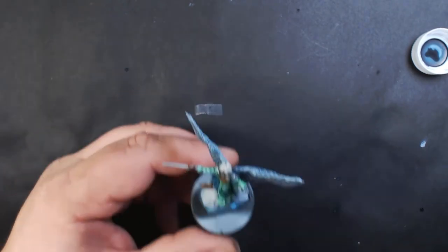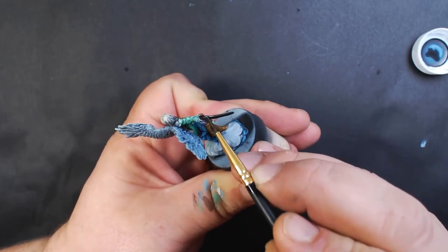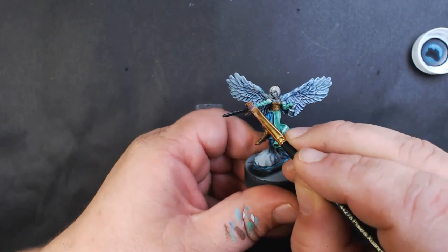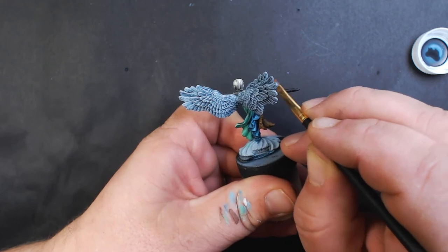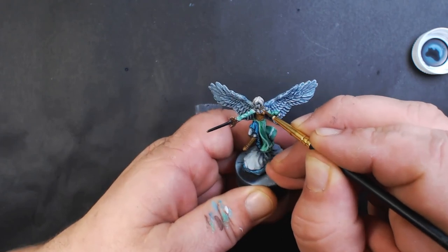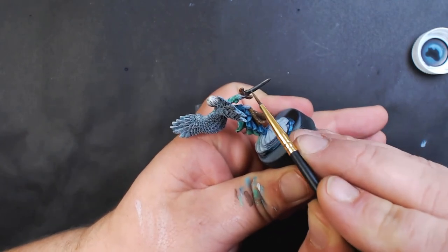We've got Vallejo Metal Color Magnesium for the sword blade, and Army Painter Greedy Gold for a quick dry brush over the sword handle and hilt. Then carefully highlight the necklace. Now I've got Vallejo Metal Color Silver — just painting the top half of the blade.